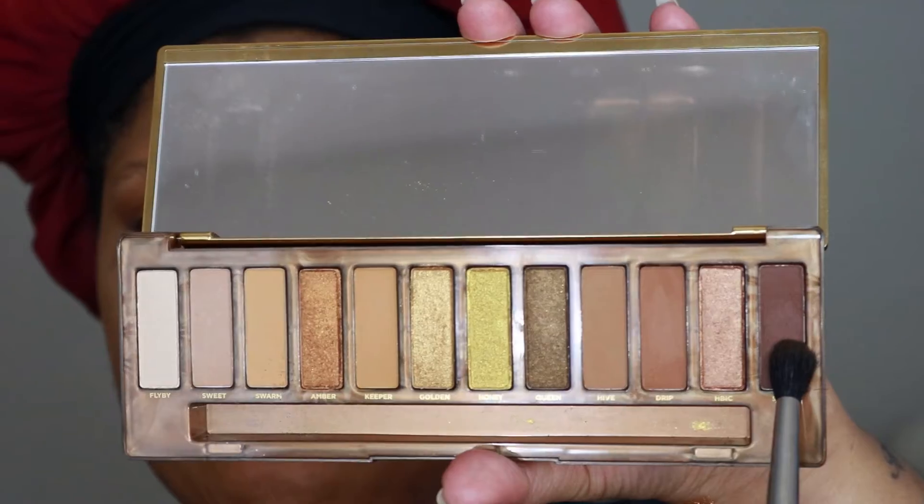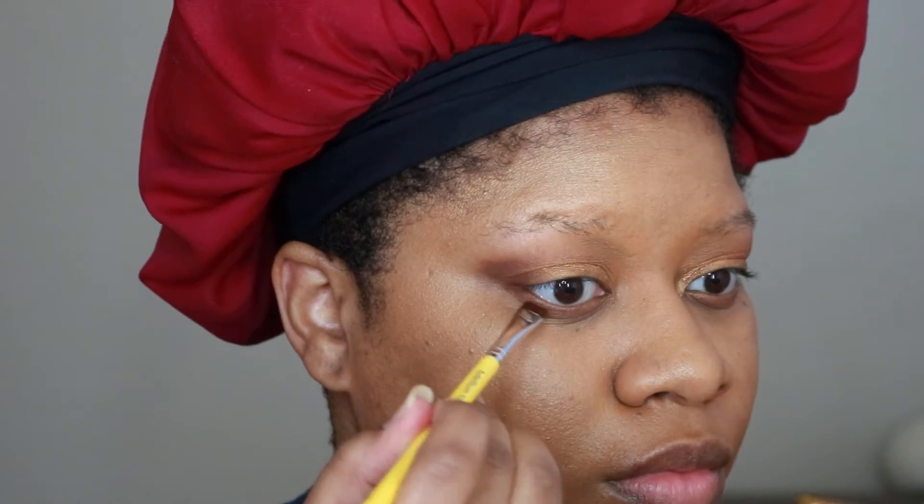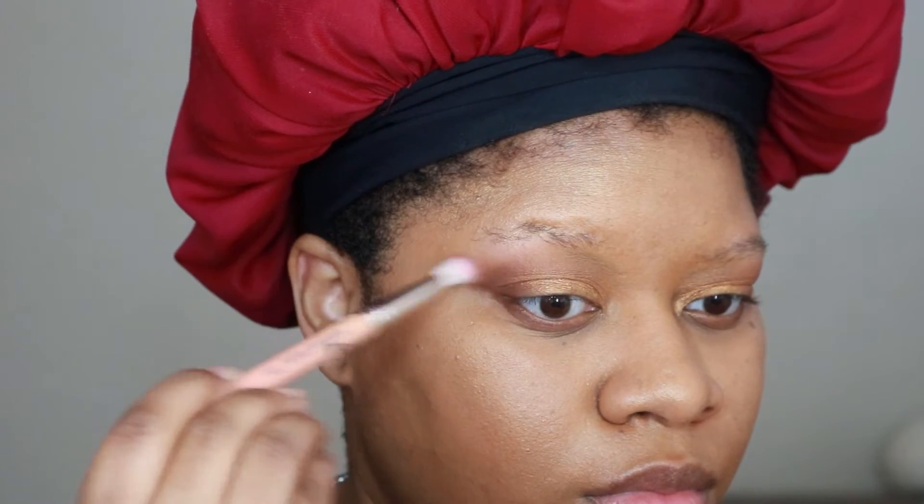Now I'm going in with the shade Sting on a fluffy brush, tapping that color on the outer V. I didn't want it to be too deep, but I did want to darken it up a little bit, so I'm just tapping a little bit of that darker brown shade on the outer V and on the lower lash line as well. Then I go in with a clean fluffy brush just to blend everything together so there are no harsh lines.